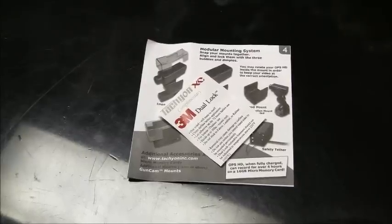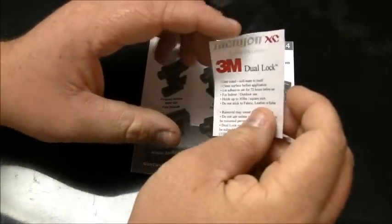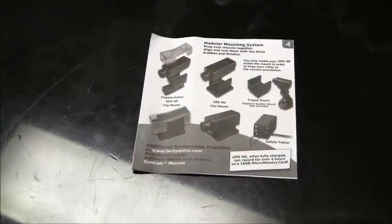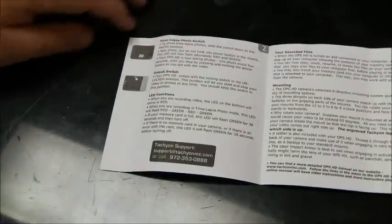Starting off with the important papers that come with the camera. First we got your certification of the complimentary 3M dual lock — pretty much just think of it as Velcro on steroids, hook and loop, very good material that will never go bad on you. And then of course our very brief manual, more of just a couple of paragraphs telling you how to use the camera.